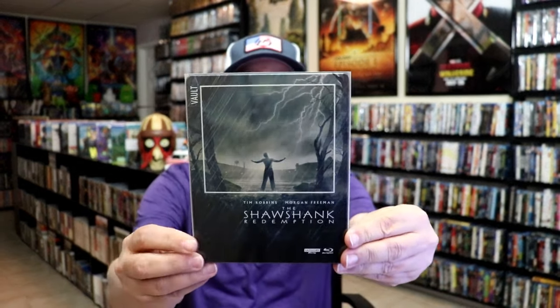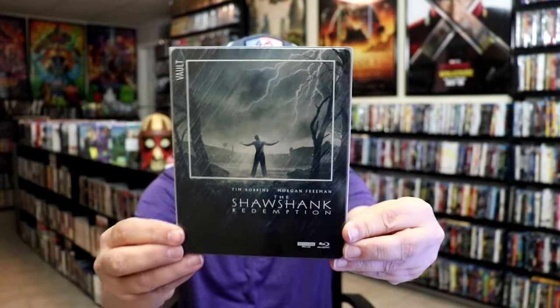I'm going to go ahead and remove this from the wrapper and we'll take a close look at this steelbook. With the wrapper and sticker removed, here's the front of the steelbook with the slip case. Great looking artwork there.